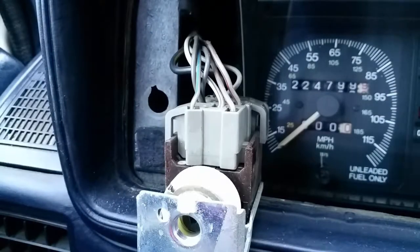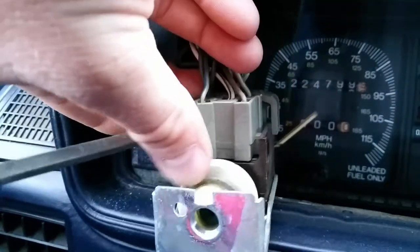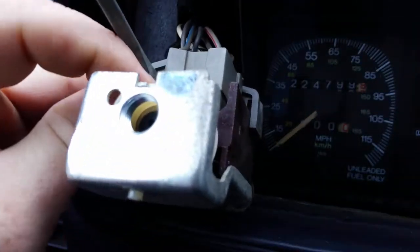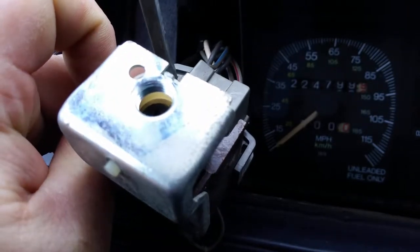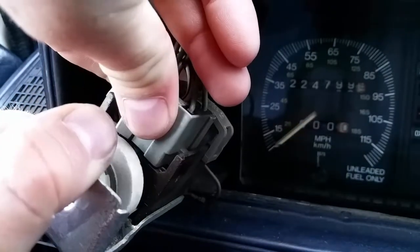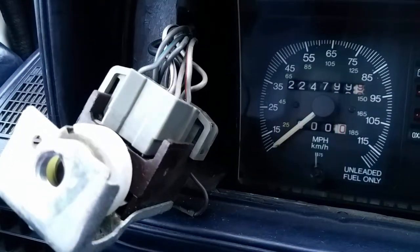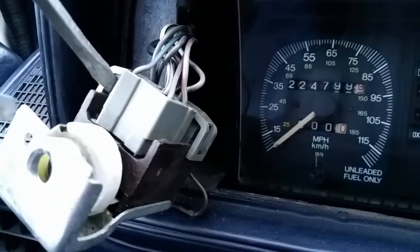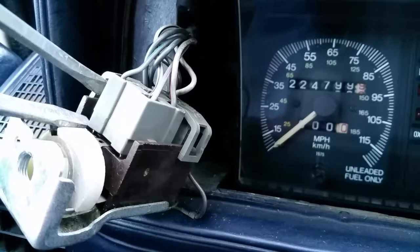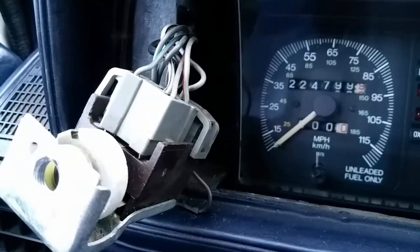I'm going to attempt to not bust this — it's kind of hard to do with the camera in the way. I'm always really careful because these are so easy to break. And try as you can, I may still bust it. Whoa, that one's hot.